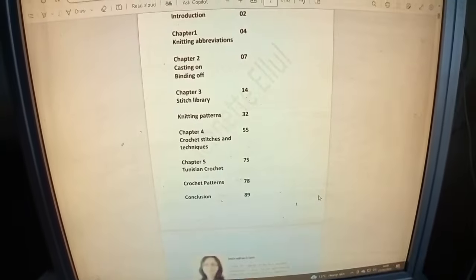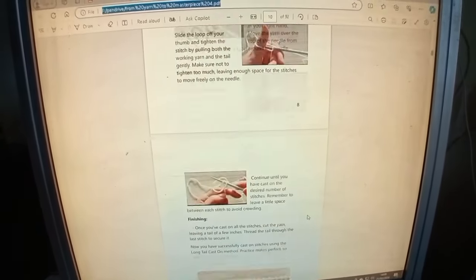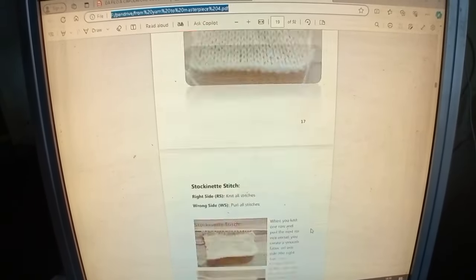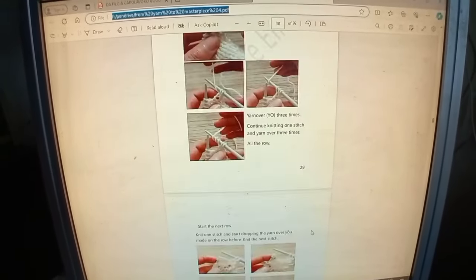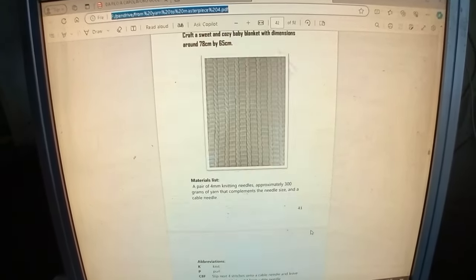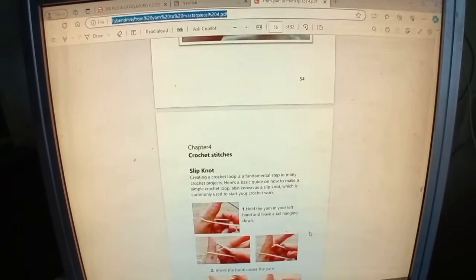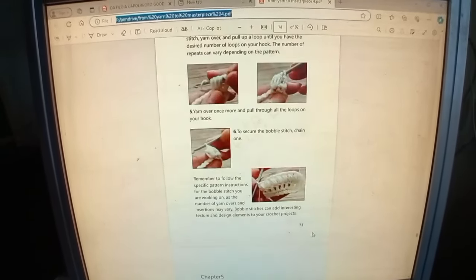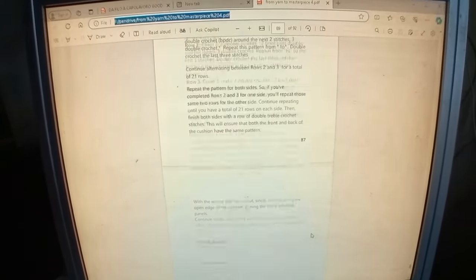I'm going to stop for a while to remind you of my e-book. In this e-book you will find lots of pictures, and I also included some very easy patterns. This e-book is ideal for those who want to learn crochet and knitting, maybe they haven't found anyone to teach them. I hope you find it useful. In the description you will find a link from where you can get it, and I will send it via email.